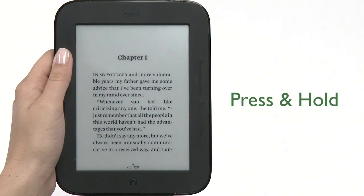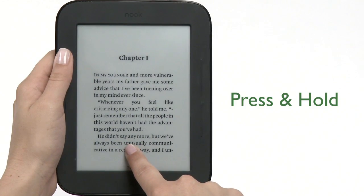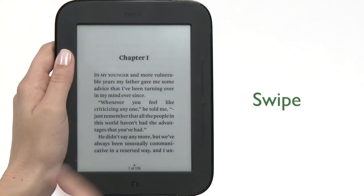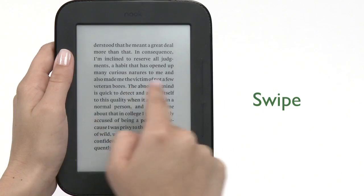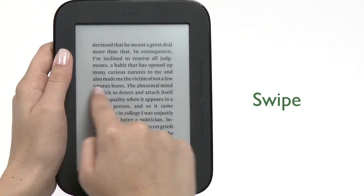Another gesture is press and hold. Touch your finger to the screen and hold it there for about two seconds. Pressing and holding is used to pop open a menu. To swipe, glide your finger across the screen to the left or the right. You can turn pages in a book by swiping your finger.